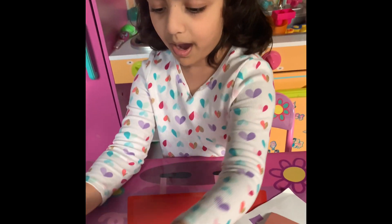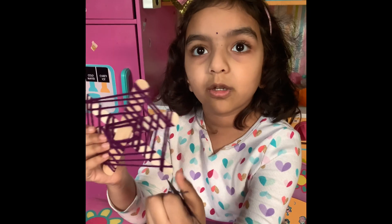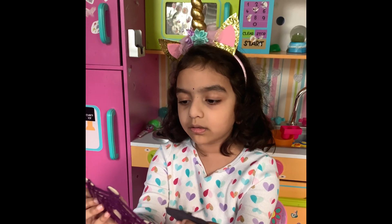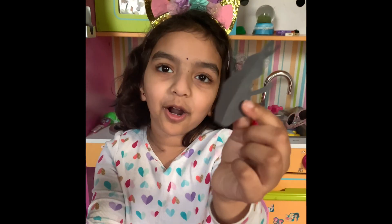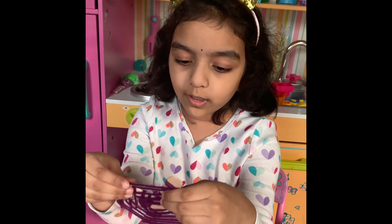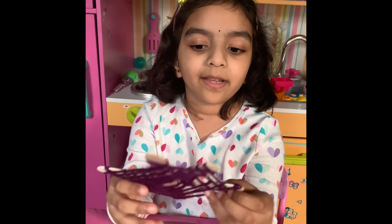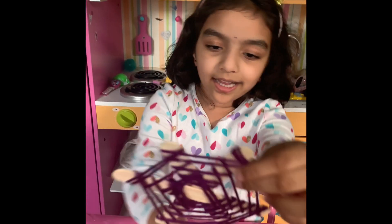Next is a spiderweb. We made it. We used the spiderweb with sticks — popsicle sticks — and yarn. And also we made a spider. One, two, three, four, five, six. There will be six sides, and this is a hexagon.